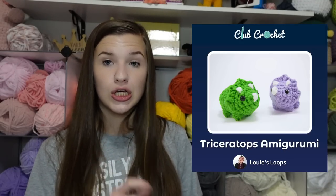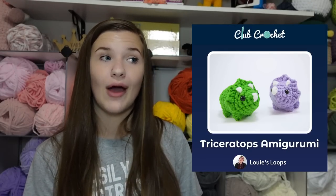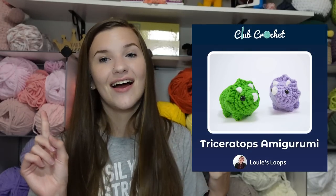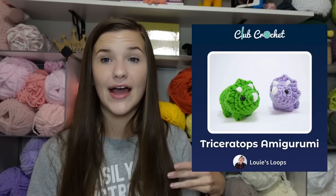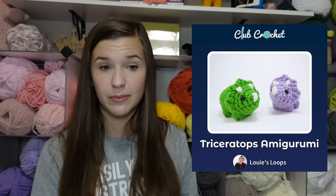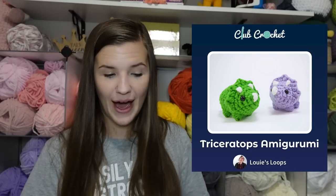The final honorable mention is this triceratops. The horns are supposed to be sewn in, but I use the same technique as with the otter, bear, and opossum ears: I make the horns first, then about halfway through the body I put the horns where I want them, tie the ends on the inside instead of sewing them on, and that makes it a no-sew pattern.